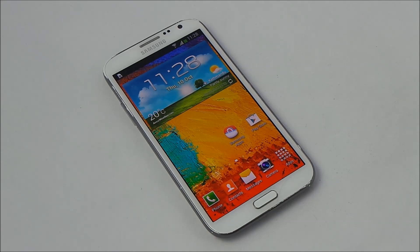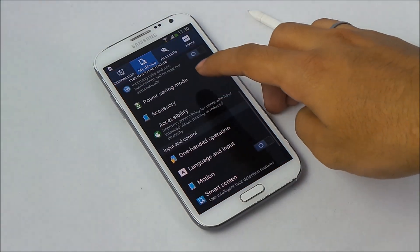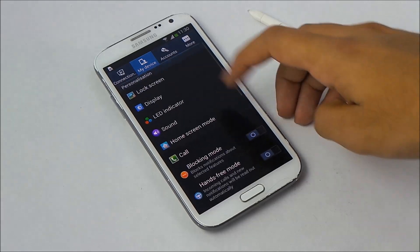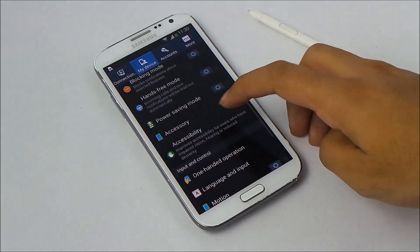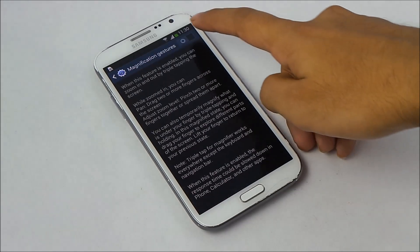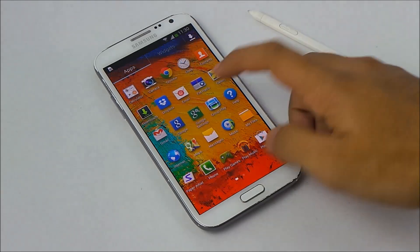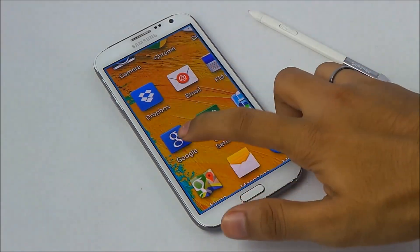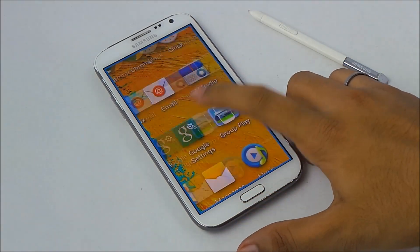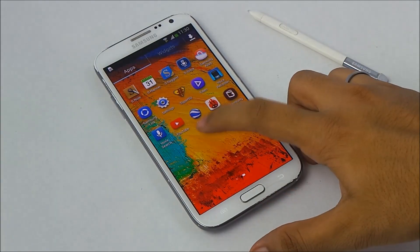We also have Samsung Knox support. Samsung Knox is a security application that provides security for your apps — it's somewhat like the guest account on Windows. We also have a magnification gesture with this new firmware. Go to Settings, under My Device go to Accessibility, scroll down, and enable magnification gesture.